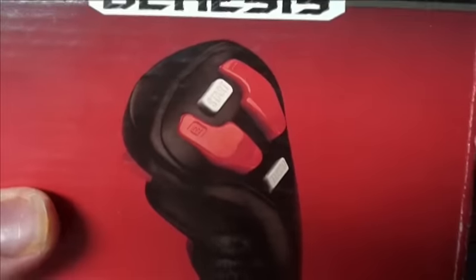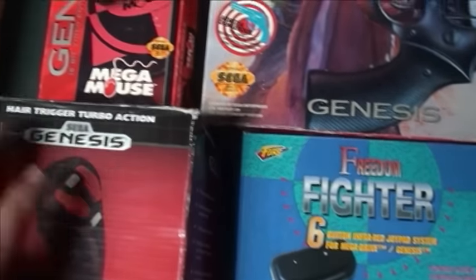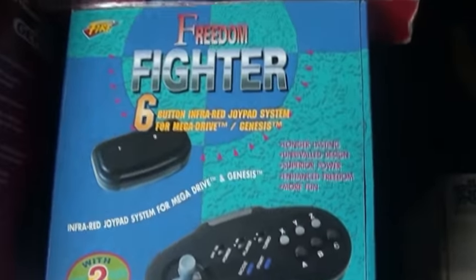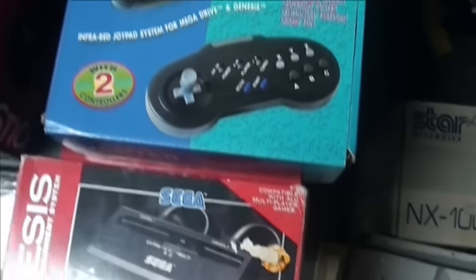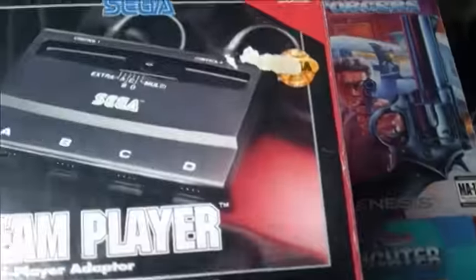There was actually a handful of flight sims made for the Genesis system, and I could see the flight stick controller being used by people who were really into those. Afterburner especially — I could see that being a lot of fun. They also made a wireless controller — not that great, but definitely interesting.